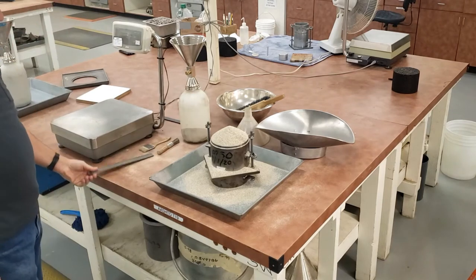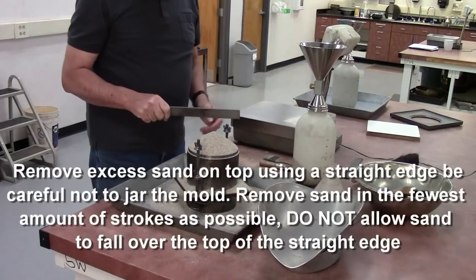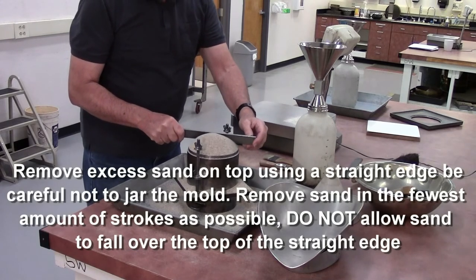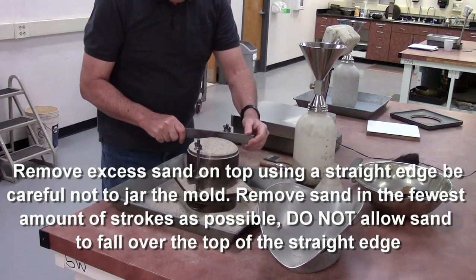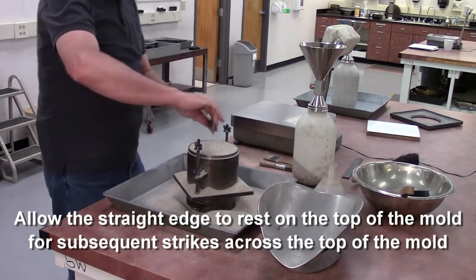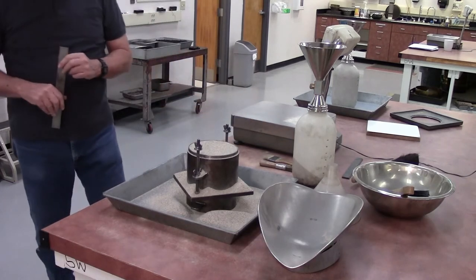I need to remove the excess sand from the top using the straight edge with the least number of strokes possible. Make sure that sand does not fall over your straight edge as you're leveling it — get the top part first, then rest the straight edge on top of the mold and strike it off. Level that off with the least number of strokes possible.